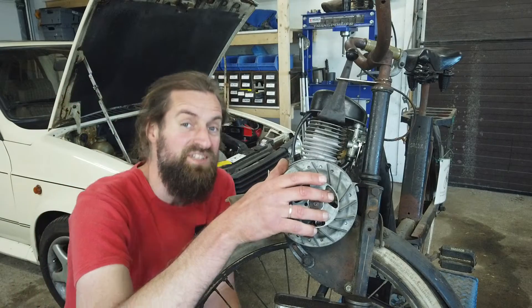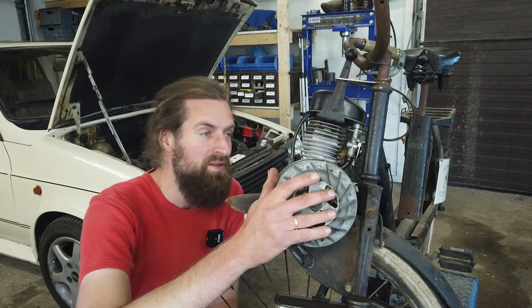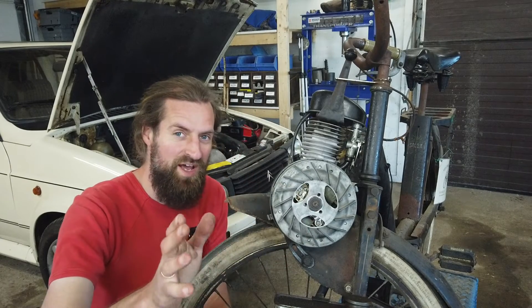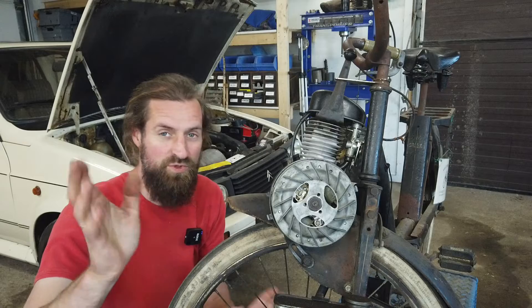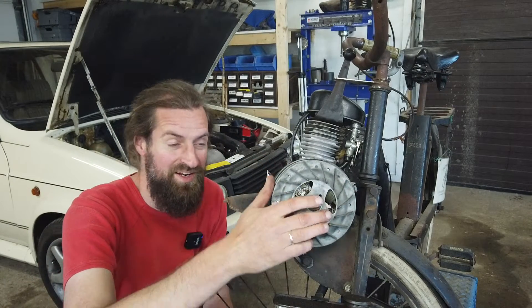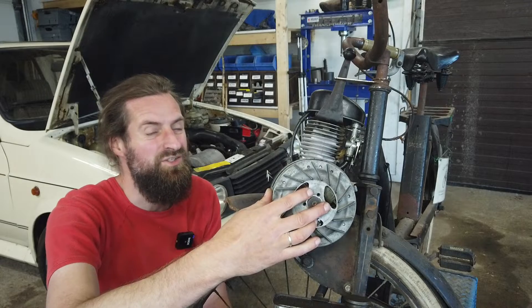Anyway, it's not working. The moped is actually running, but not very well. It was puzzling me a little bit because it seemed to run nice, then bad, then good - it was all over the place. So I went to check the points, and this is what I found, and I'm pretty sure that's the issue.